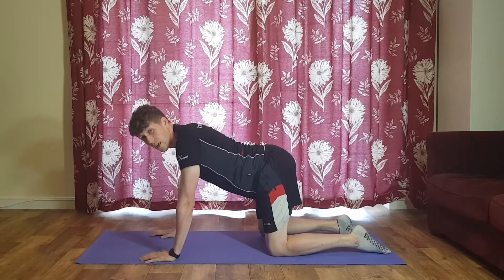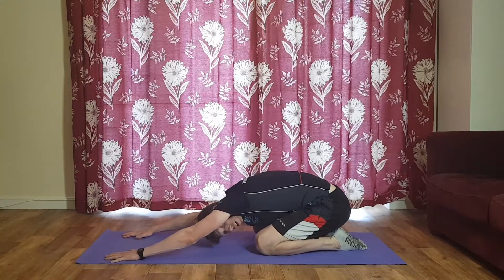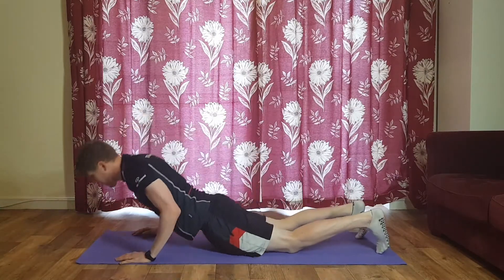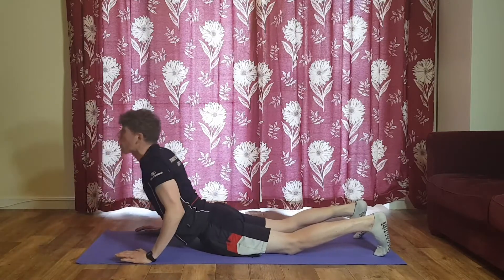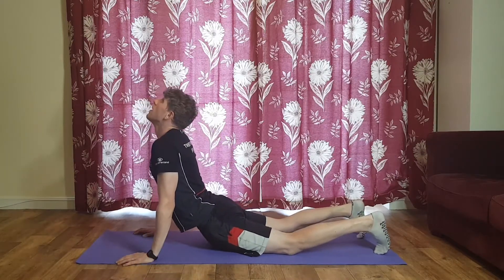From there we're going to sit back into child's pose, two hands staying out in front, making the upper body nice and long for a bit of a stretch into your spine. From there we're going to lie completely flat, take a deep breath in, and then as we push up I want you to breathe out and look back — you should feel a nice stretch all down the front.